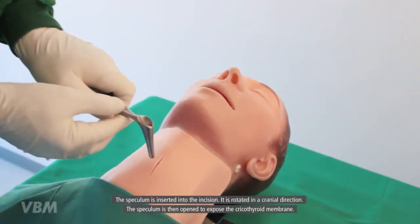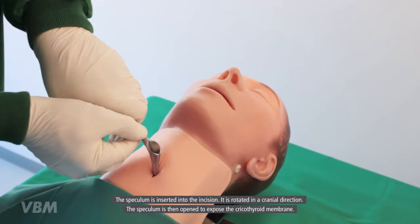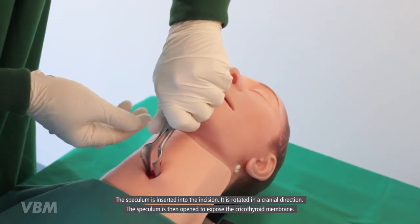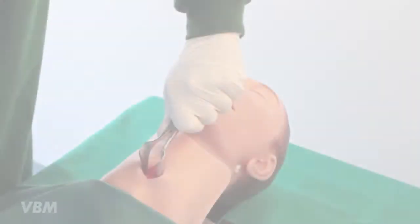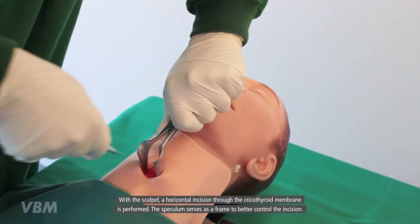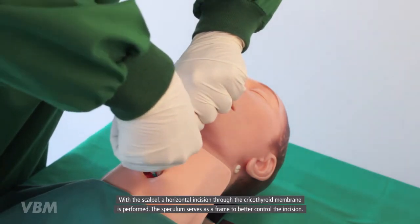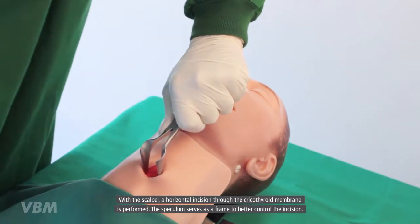The cricothyroid membrane is exposed using the scissors to perform a blunt dissection of the soft tissue. The speculum is inserted into the incision. It is rotated in a cranial direction. The speculum is then opened to expose the cricothyroid membrane. With the scalpel, a horizontal incision through the cricothyroid membrane is performed. The speculum serves as a frame to better control the incision.